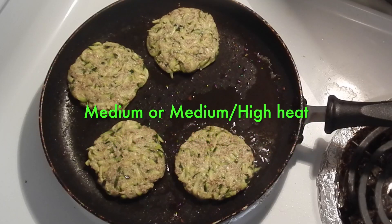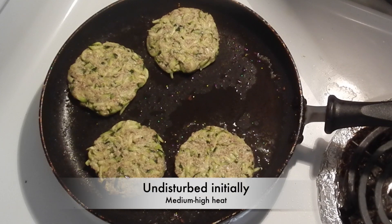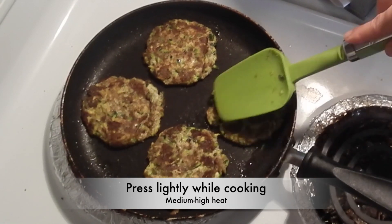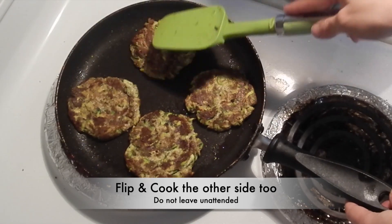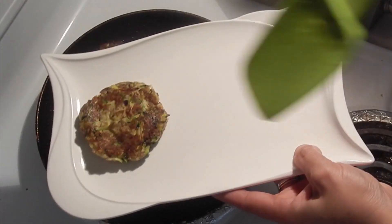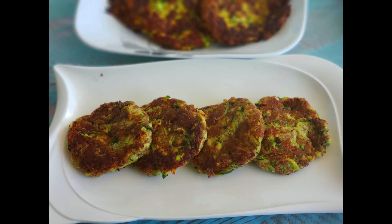It's easier to form patties or fritters this way. These fritters should also be fried on medium high heat only. Remember to press and cook these fritters with flaxseed powder. Flip and fry until they are golden and crisp, in about 5 minutes. Serve them warm with a dip or sauce of choice.